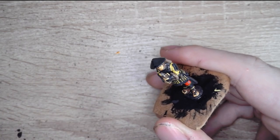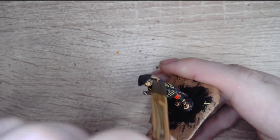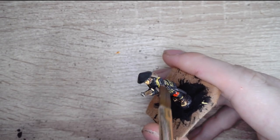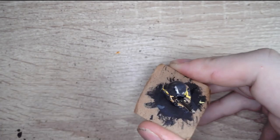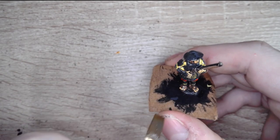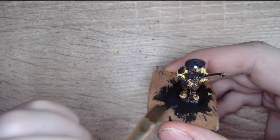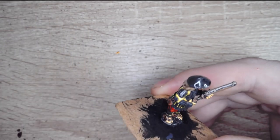Once this is dry, I'll be applying some matte varnish. My favorite matte varnish is the Vallejo Matte Acrylic Varnish, as it has a really nice proper matte finish. Then I'll leave it to dry and we'll take a look at the end result.